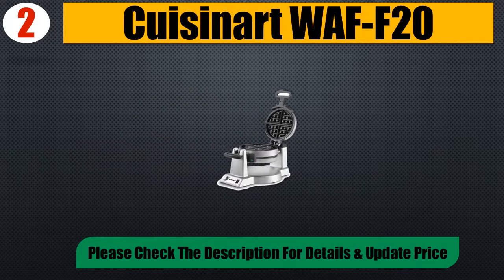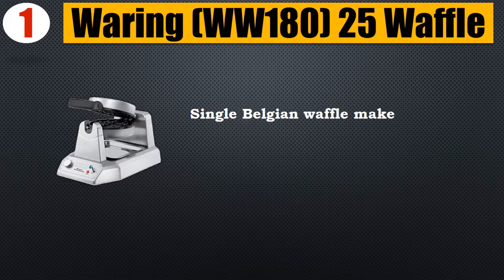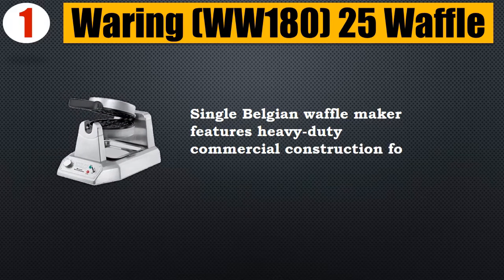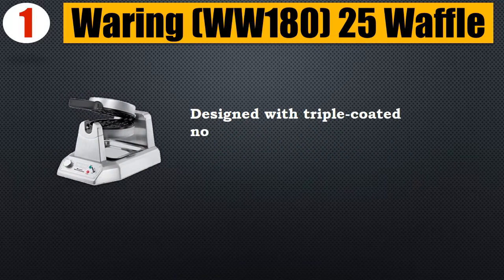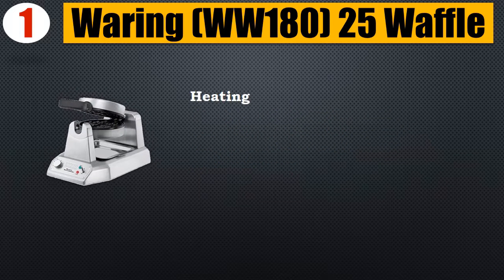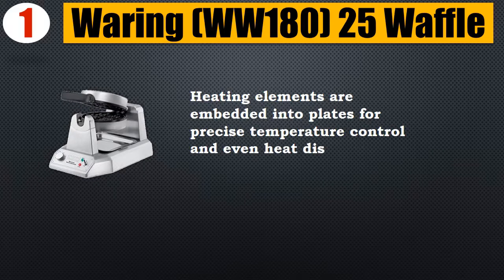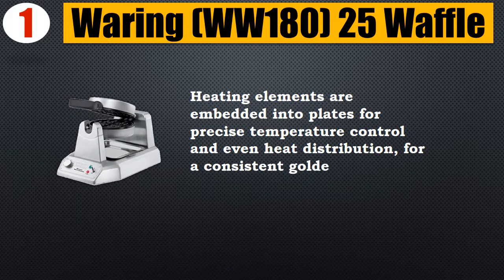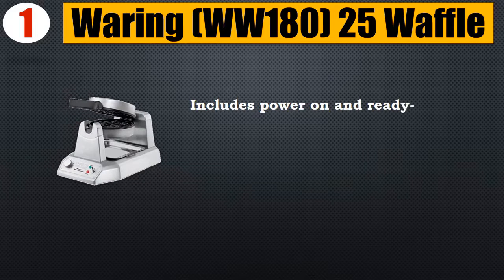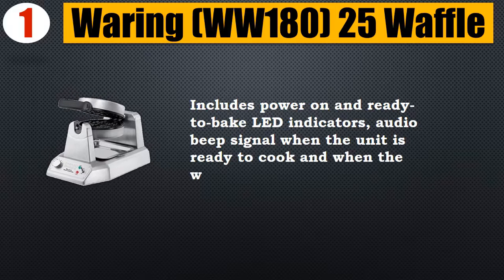Please check the description for details and updated price. Number 1: Waring WW180 25 waffle maker. Single Belgian waffle maker features heavy-duty commercial construction for durability. Designed with triple-coated nonstick plates that allow for easy removal of waffles and quick cleanup. Heating elements are embedded into plates for precise temperature control and even heat distribution for a consistent golden brown result. Includes power-on and ready-to-bake LED indicators. Audio beep signal when the unit is ready to cook and when the waffle is ready to serve.